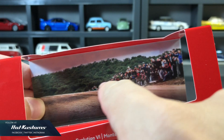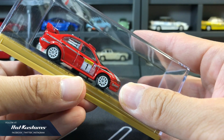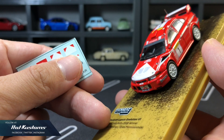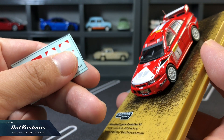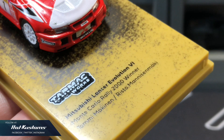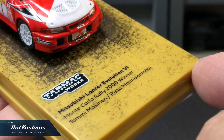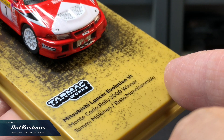The backdrop is awesome, showcasing the rally scene with the Evo 6 traveling on the dirt road. A separate water slide decal is also included with the tobacco logo, which you need to apply yourself. Unlike the regular Tarmac textures for the base, this one is the dirt road. The info is showcased with Tommy McKinnon and his co-driver.